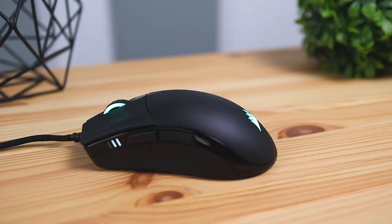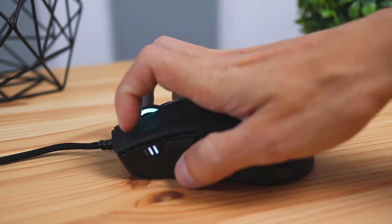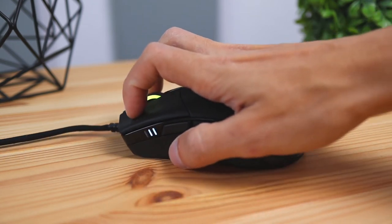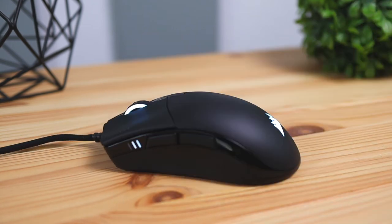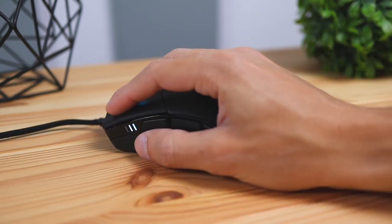There are two primary ways to grip this mouse. The first is the claw grip, where you grab the mouse from the top and your hand hovers without your palm resting on the back. The other is the palm grip, where you let your palm rest on top of the mouse — which is how I personally like to use it.